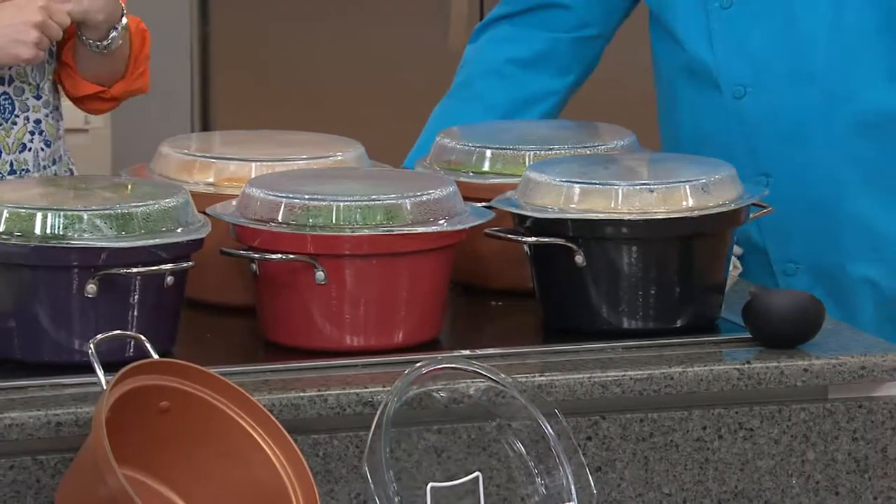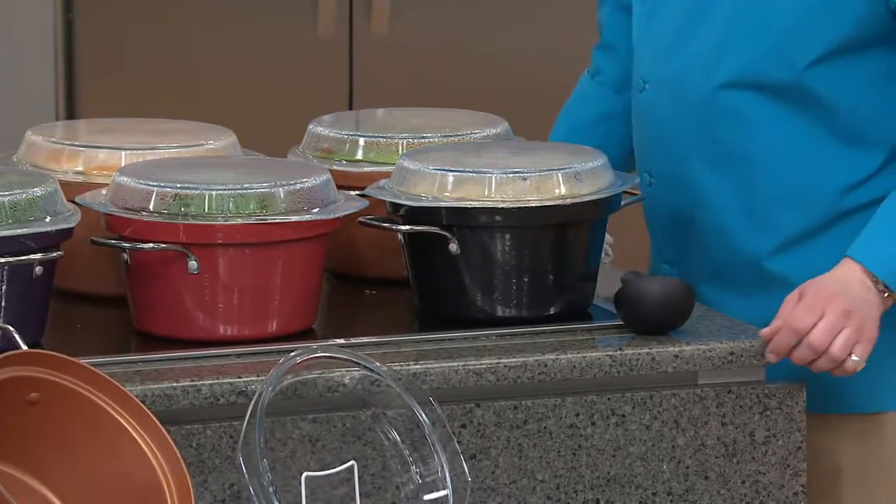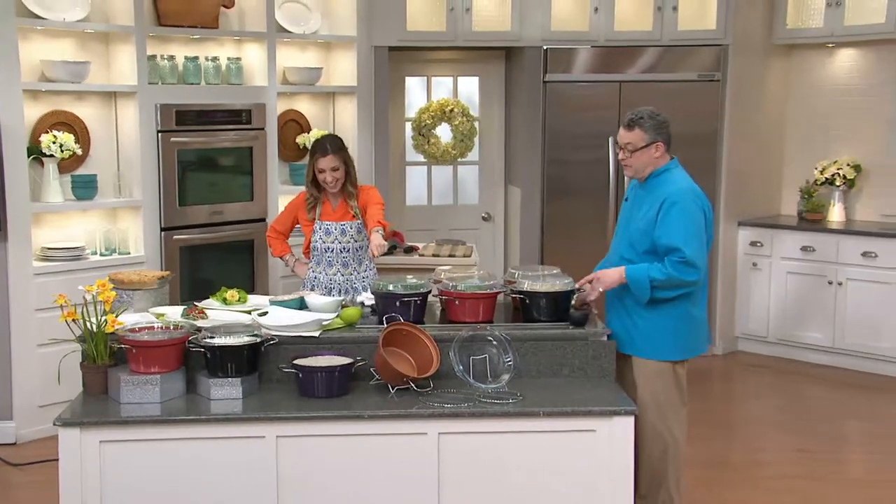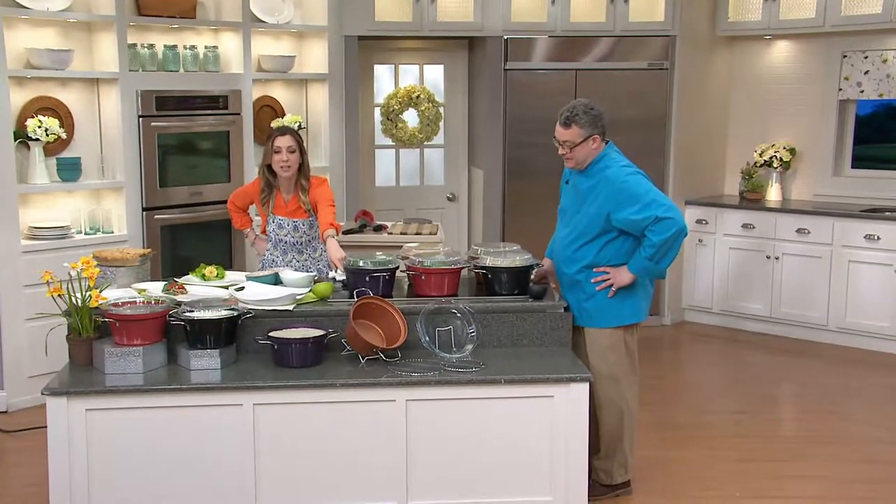You're going to probably love this better than your black cast iron, right? Probably yes, because we have a great nonstick. Look at the pretty colors though.